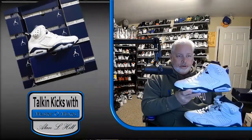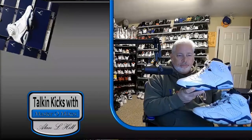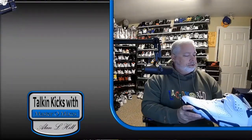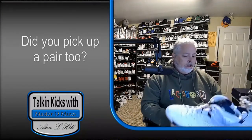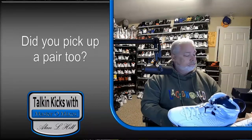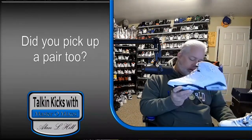But if you compare the old pair with the new pair, all of the colors are identical. They didn't make it a darker blue or a lighter blue — they did it perfect. Everything lines up perfect. They did an amazing job with this one and I'm really glad they did.